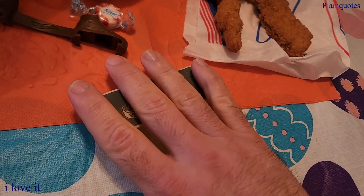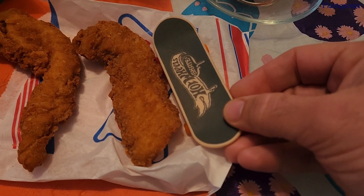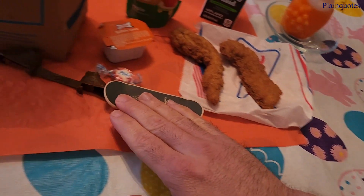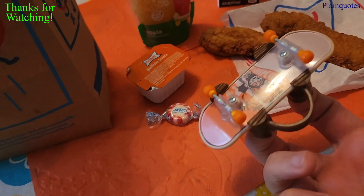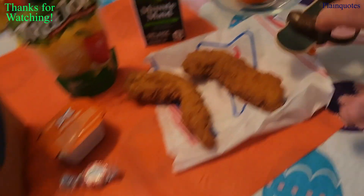It's kind of big. Here's my four, five hands. Let's put it next to the chicken. I prefer to play without the shoes.